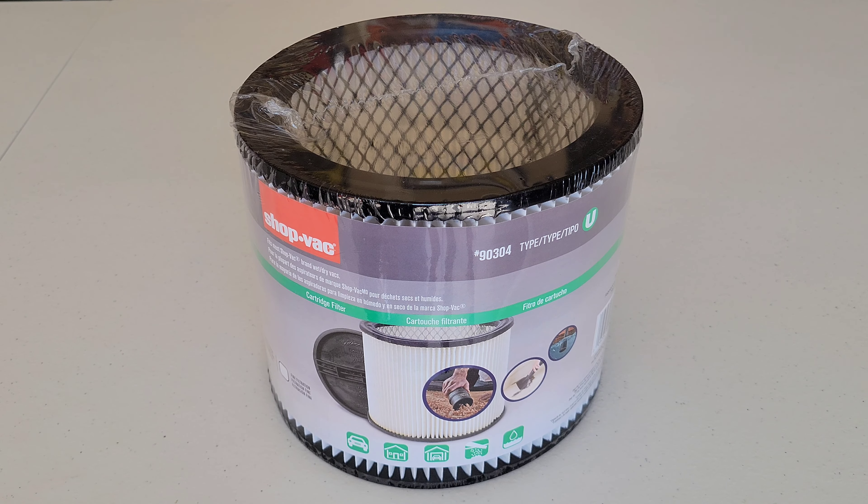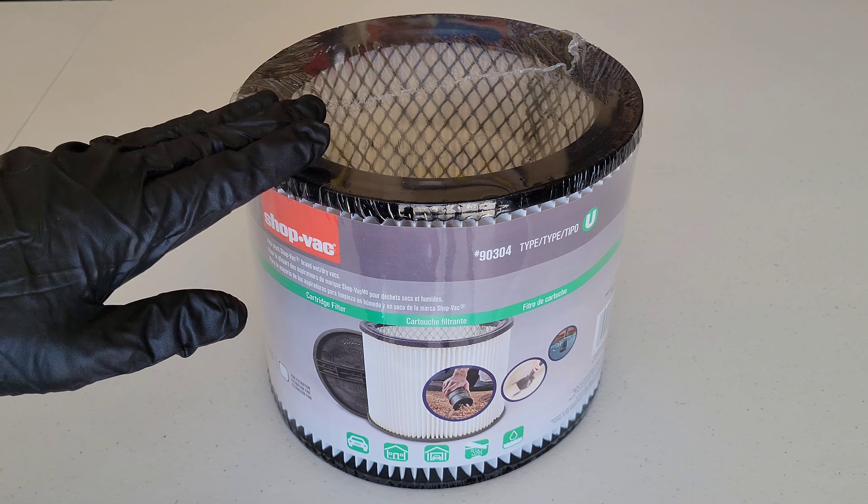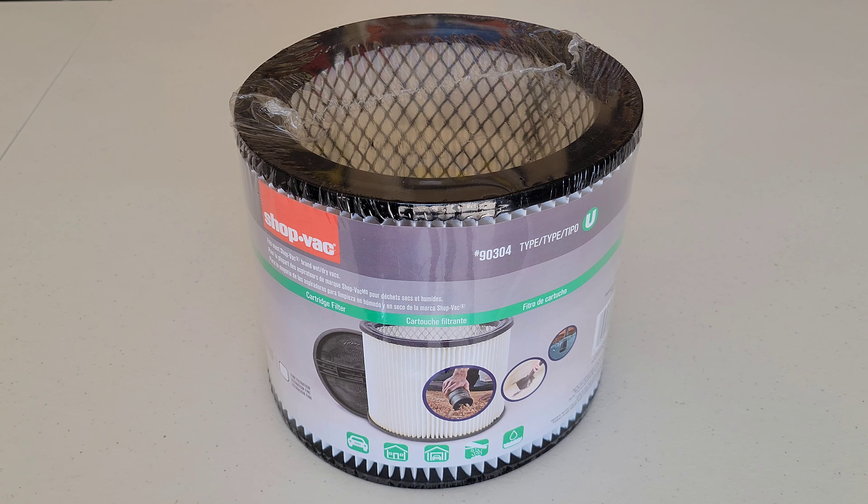Hey guys, welcome to the video. Today I'm going to show you how to install this cartridge filter on my shop vac and I'll go through this step by step. Before we begin, you want to make sure that you're wearing the proper safety equipment and take all safety precautions. This cartridge filter does work for wet or dry pickup.